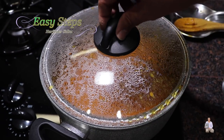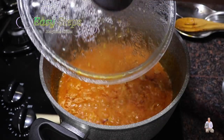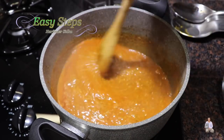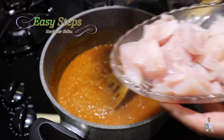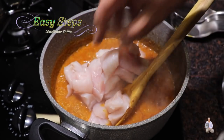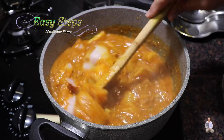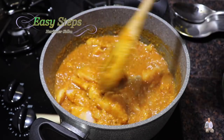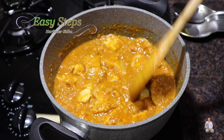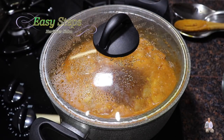Our tadka has started to boil. Bring the gas to medium and open the lid, mix it well, and we'll bring all the fish pieces in. Mix it well. If you need a runnier gravy you can add one more cup of water, but this is perfect. Mix it well, cover with the lid, and we're going to cook for 10 minutes on medium heat.